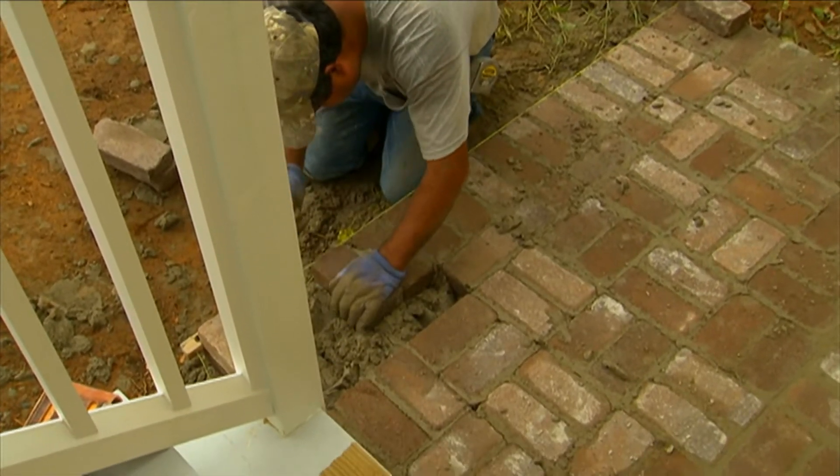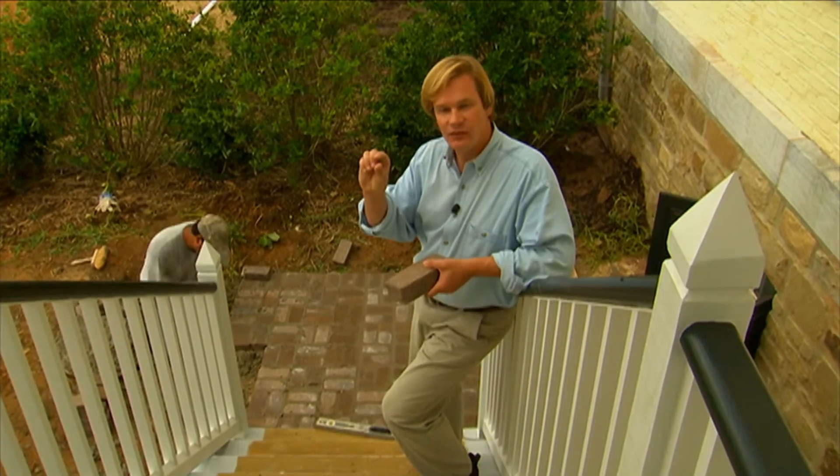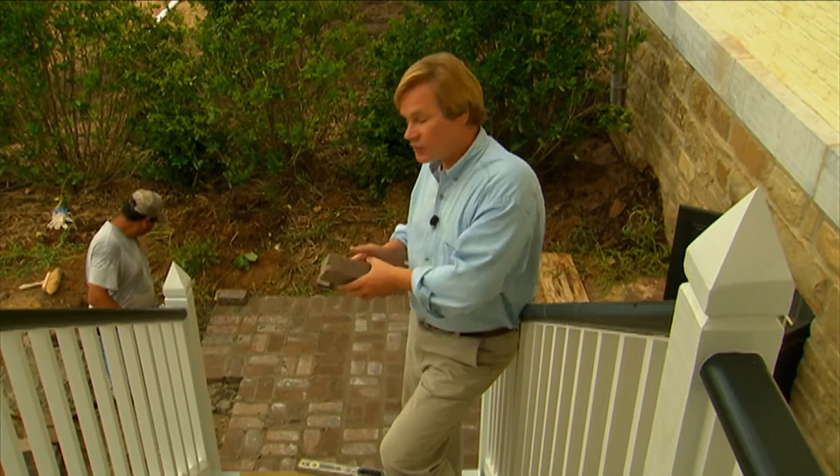It's on a very slight slope from one end to the other — only a half inch fall — and that's to shed the water. So if you think about it in the winter, you get rain, you get sleet, it freezes; you want to make sure that slides right off and doesn't cause a safety hazard here.